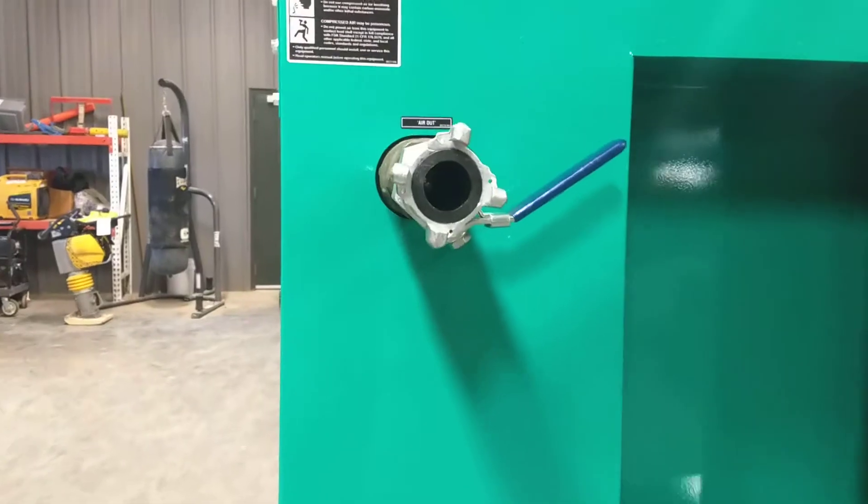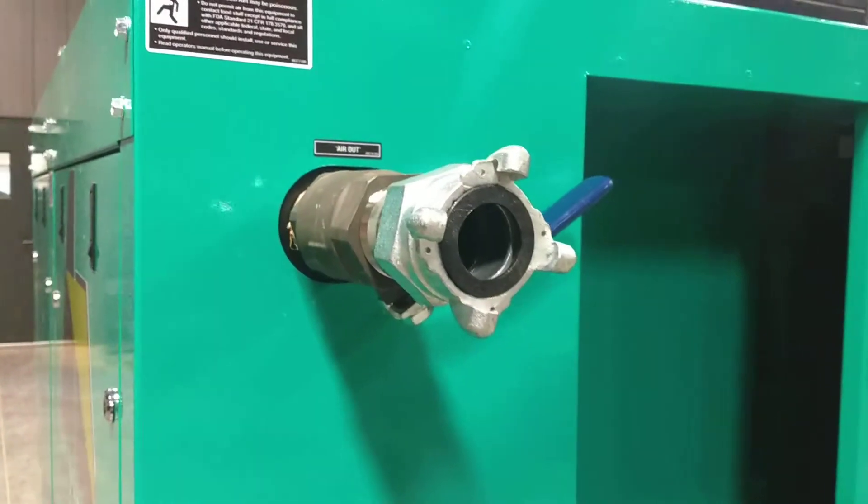This is a two-inch Chicago style air output with a ball valve.